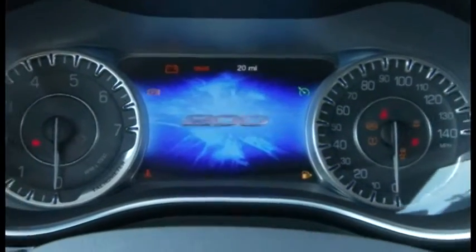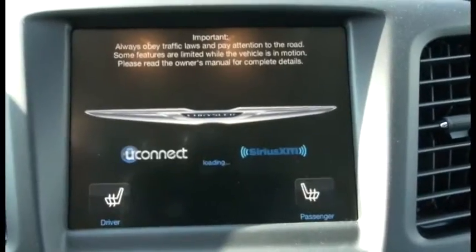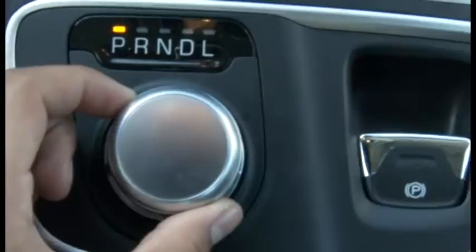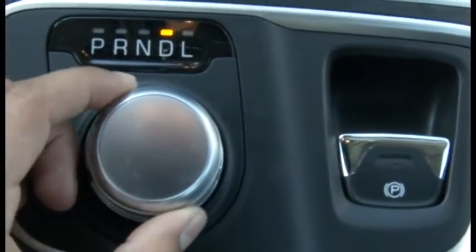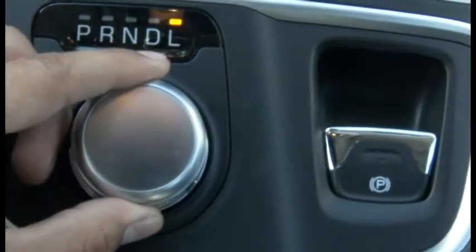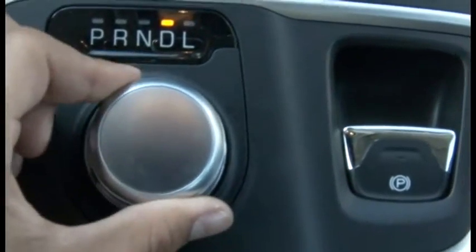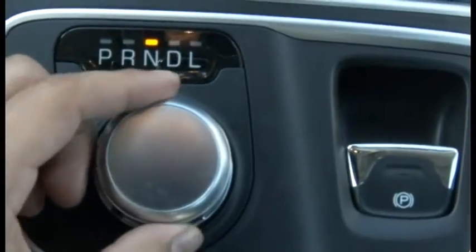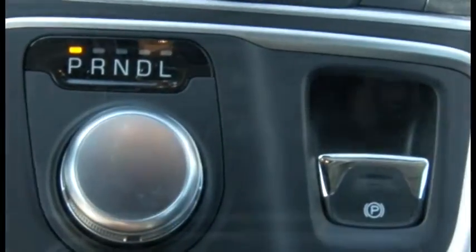Inside the car features a push start button located at the bottom right near the steering wheel. The Chrysler 200 has five basic transmission modes: Park, Reverse, Neutral, Drive, and Low for those sketchy weather conditions. Simply press or pull the parking brake to immobilize or release the car.